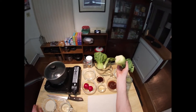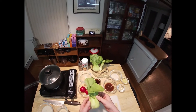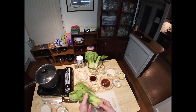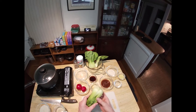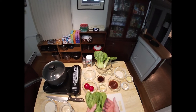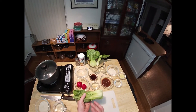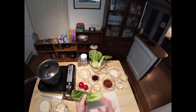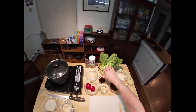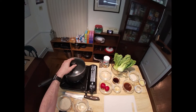Bok choy is a great versatile ingredient. Blue Apron kind of introduced me to it. You separate the leaves on top from the stalks on the bottom — the leaves can stand in for spinach, chard, or kale in almost any recipe, and the bottom portion can stand in for celery, giving that same crunch and texture. You get it all from one ingredient, it's cheap, it's at the supermarket — why not?